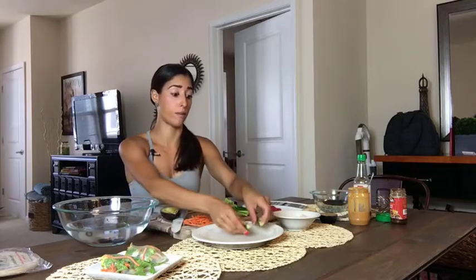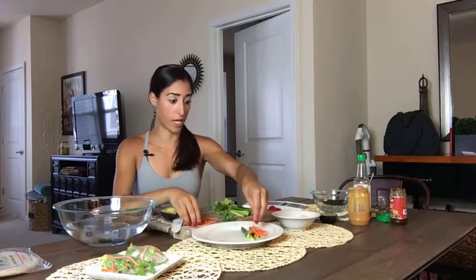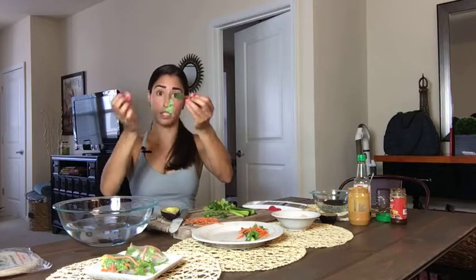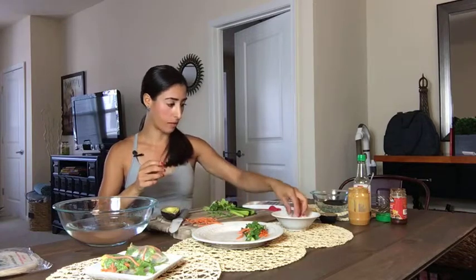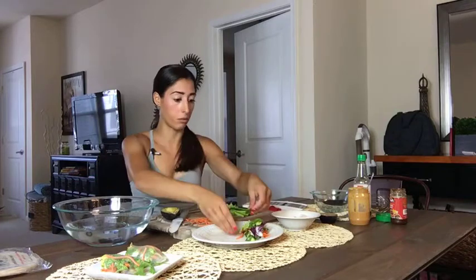Now you just stuff it with whatever you want — it's so awesome. Just like a burrito, you're going to put everything to one side. I'm starting on the right side. I'll put about four slices of cucumber — you don't want to overstuff or it won't close. Then the shredded carrots right on top, layering just like a burrito. Then some fresh cilantro or coriander — I'm putting the whole thing in, just taking the hard stem off. I love cilantro so I'm loading it up. Then some romaine lettuce right on top.